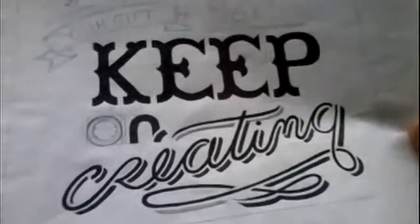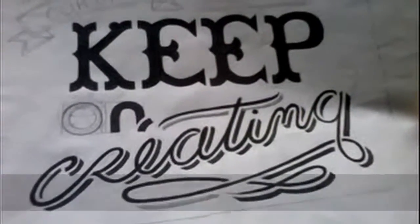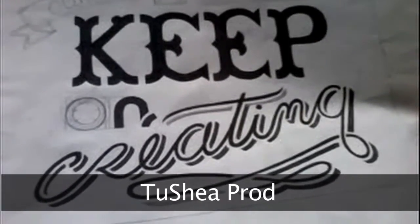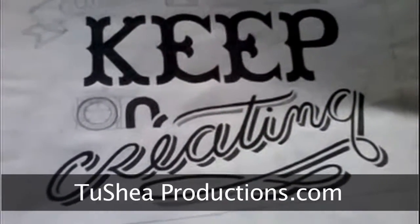Get ready, and don't forget to visit the website at twoshaproductions.com — that's T-U-S-H-E-A productions.com.